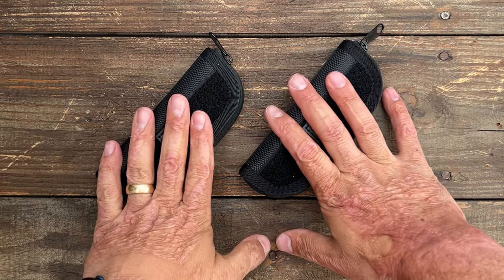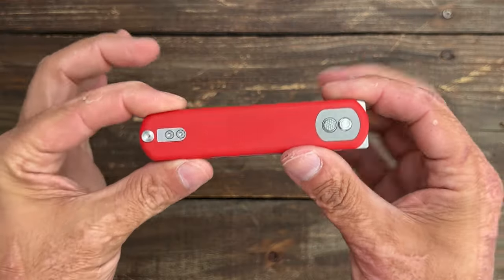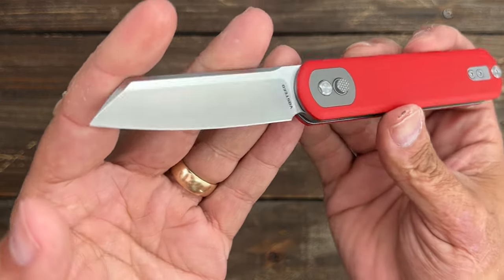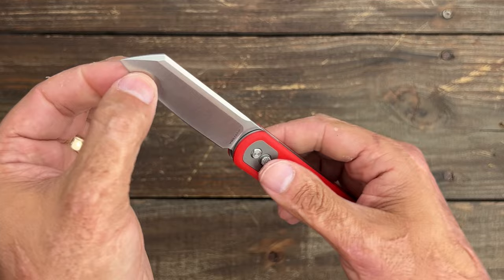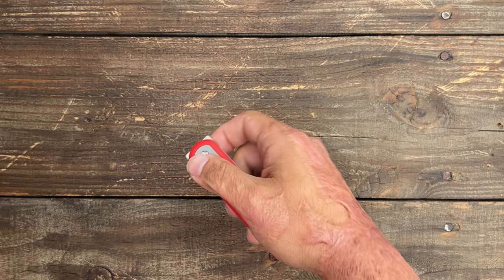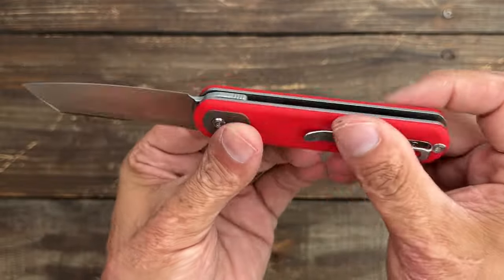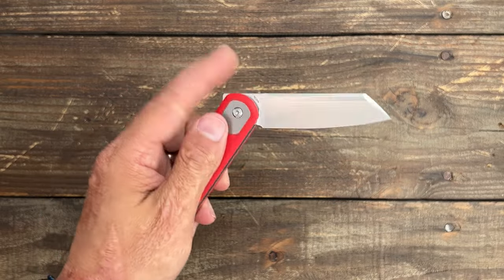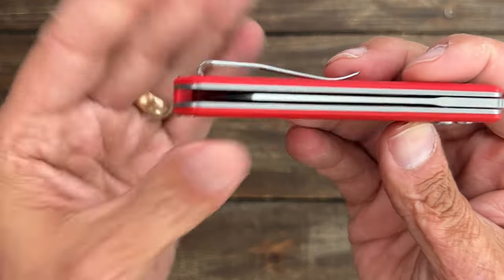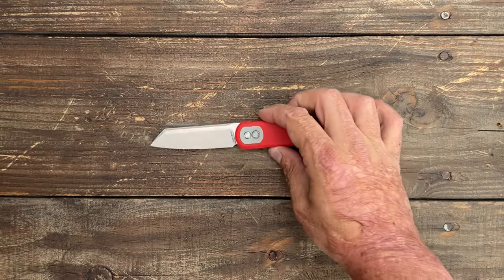Next up, we have two brand new Volsteed knives. We'll go with this one first — it's a brand new Volsteed Corgi, but with a different blade shape. This one has a sheep's foot blade and I like it a lot. Same 14C28N blade steel. Looks nice, beautiful action. You have the front flipper, the back flipper, and you can also do the button flip. Got that nice little meat tenderizer button there. I do wish they would add a little bit more blade length.